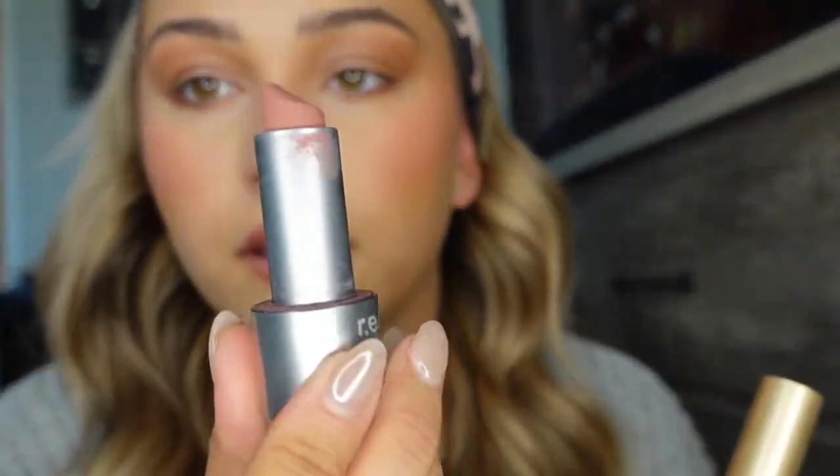Because I want my lipstick to last all day — normally my go-to is going to be the Ariana Grande Rem Beauty in shade Bubbly, the prettiest color — but it doesn't last that long, so I'm going to go in with my Too Faced Melted Matte. This has been a staple for me for a really long time — it's the Liquid Matte in Cool Girl — literally one of my favorite lipsticks. I actually got my best friend this for her birthday and she wears it all the time.